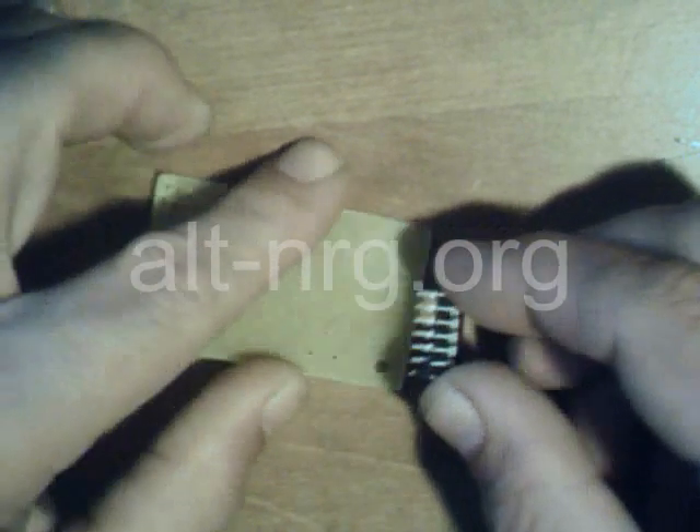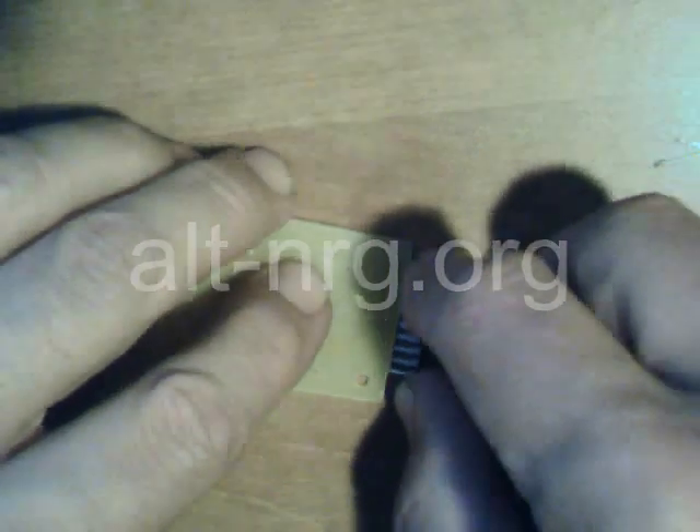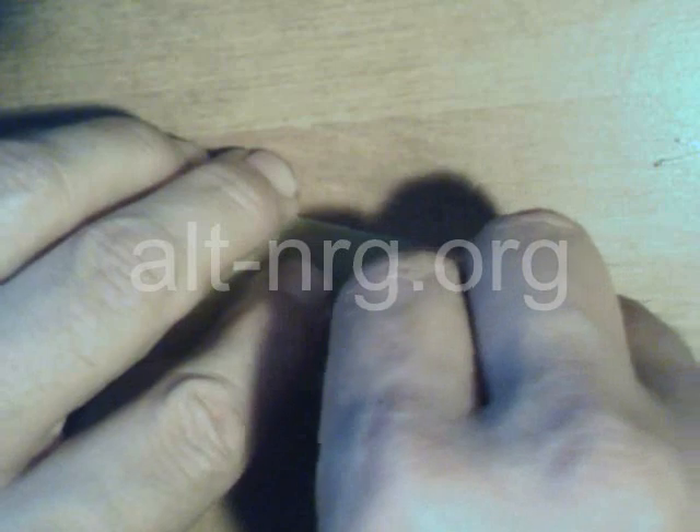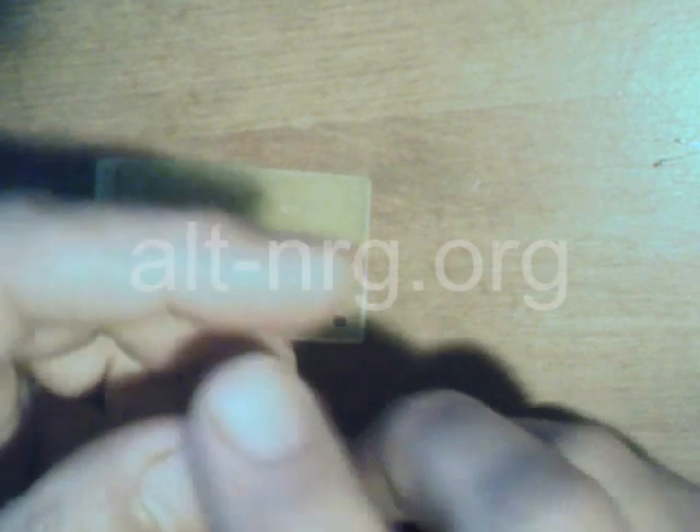Just using the edge of the board to hold the chip steady as I bend the pins a little bit straighter. That way the pins point straight down so that I can insert them into the holes on the PC board.